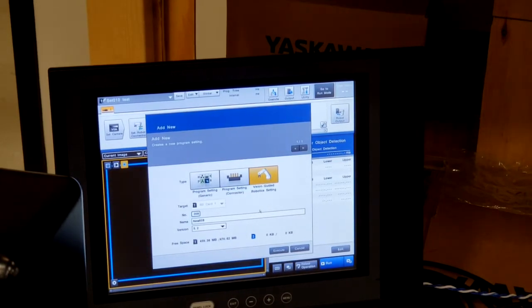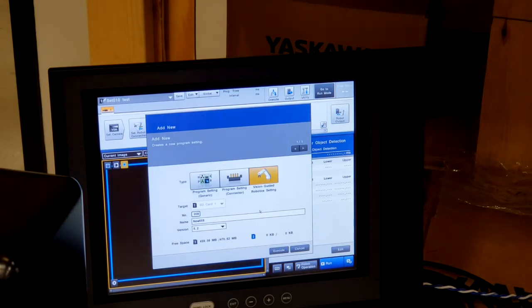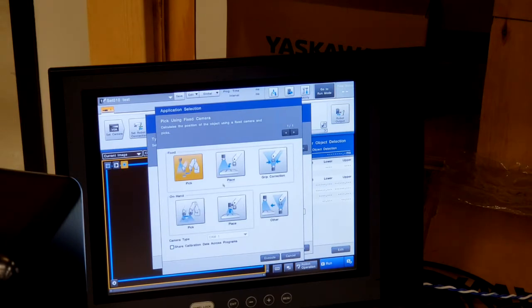The Keyence system is set up to very easily connect to the Yaskawa Motoman robot. Here's an example showing setting up a new vision program. You can see there's a menu when you get started with a new vision project, and in this case we're going to pick Vision Guided Robotics Setting. You can see there's a range of applications — we're going to pick the fixed camera, pick, and execute.